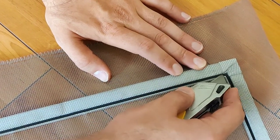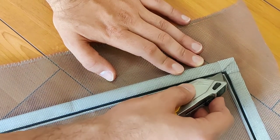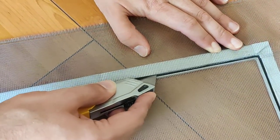Now I've got the blade, and I'm going to push it up against this end and just smoothly slide it across. As it slides it's going to cut off the rest of the extra screen.